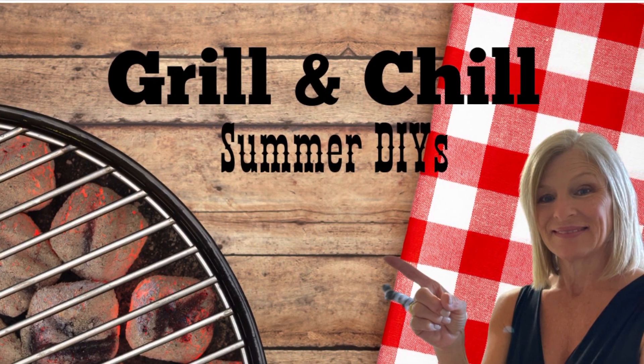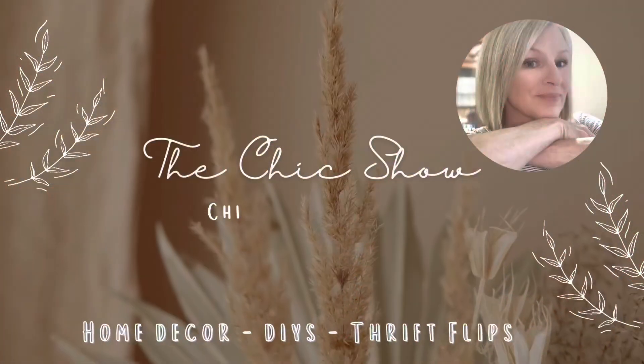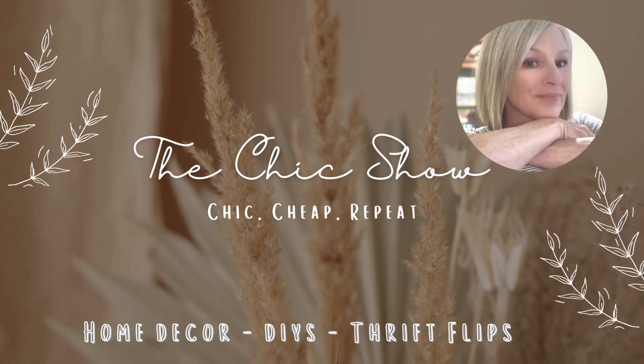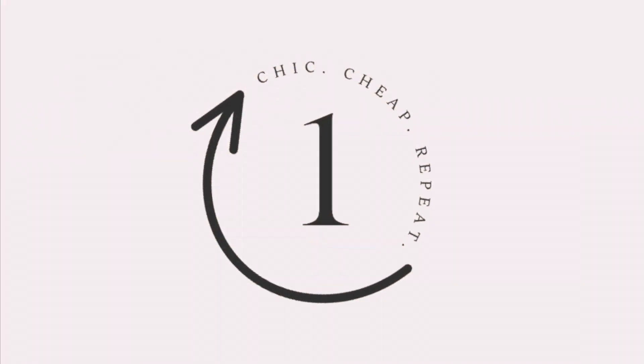Today I have some fun barbecue tiered tray ideas for you. I'm honored to be co-hosting First Friday today along with Lisa from Our Gray House and Sarah from Jujubee DIY.